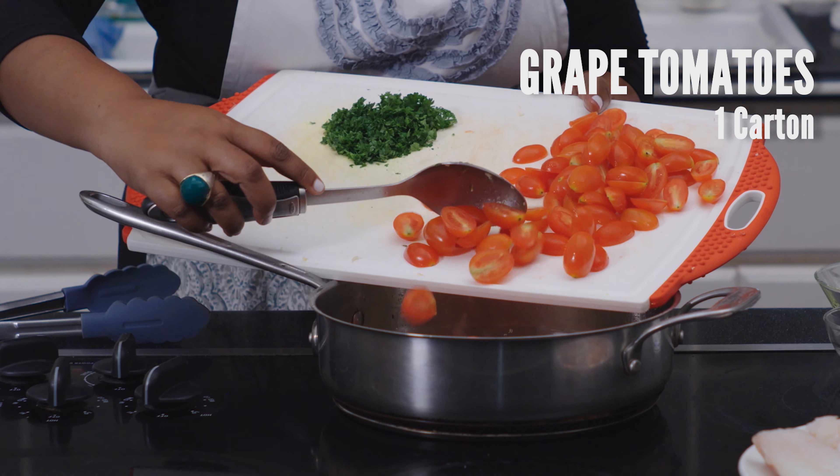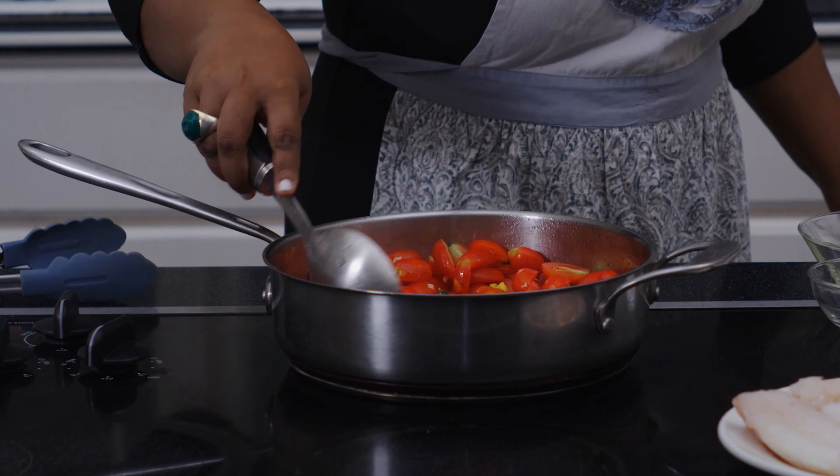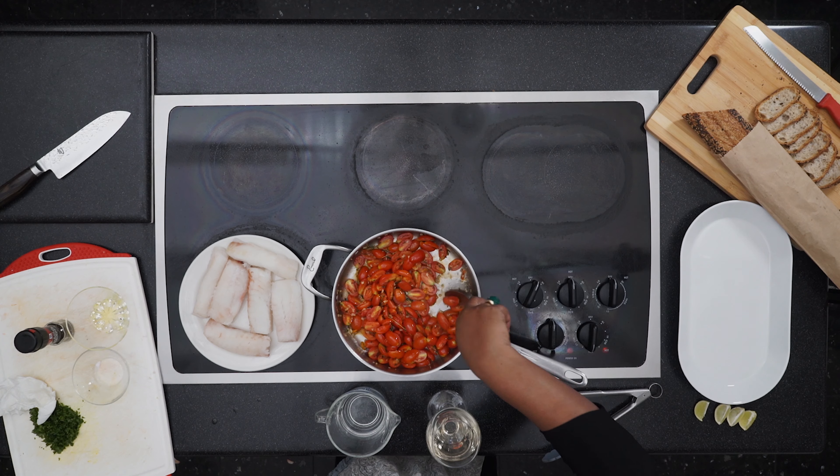Next you're going to put in your tomatoes and salt. Stir and then simmer for five minutes until the tomatoes begin to break down a little.